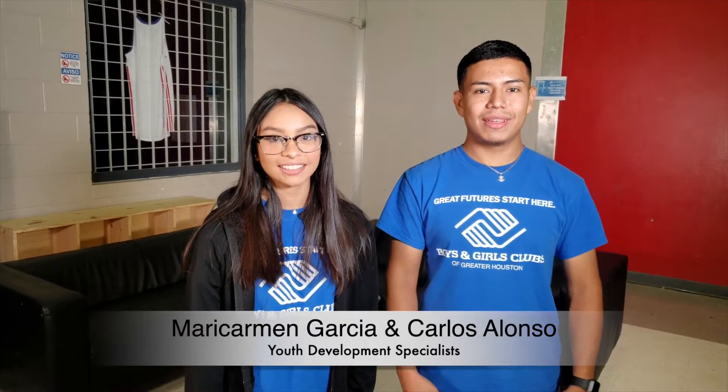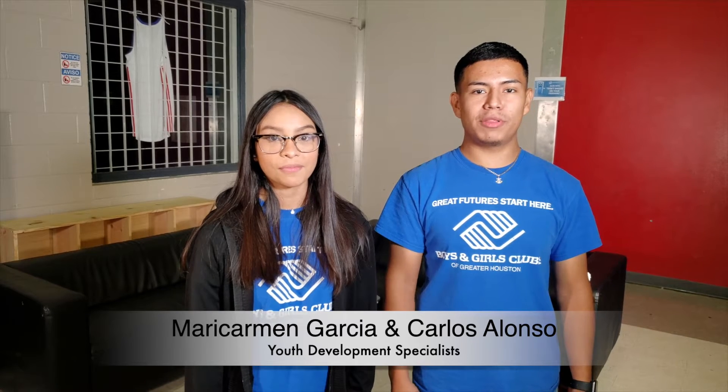Hi guys, this is Mari Carmen Garcia, and I'm Carlos Alonso, and we're with Boys and Girls Club in Greater Houston. We want to welcome you to our first edition of Math Express Mondays, supported by Monica Phillips.